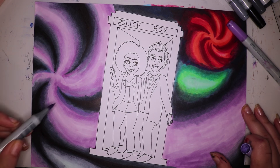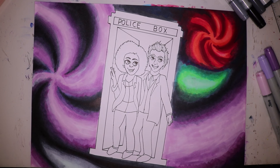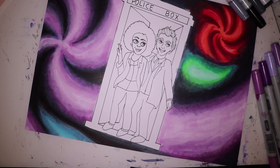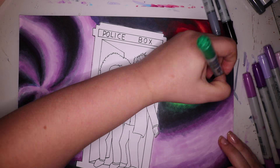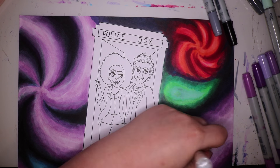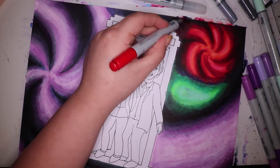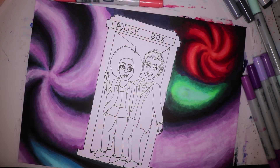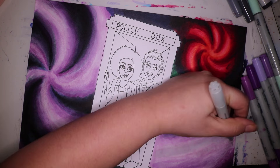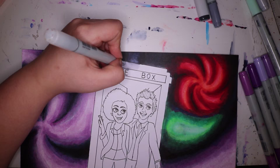After I added all the colors and tones I wanted and blended them out, I colored in a lot of the darker spaces to make sure there was a bit of contrast. And once that was done I started coloring in the characters. For Bill's skin tone I used E33 and E25, and then for her hair I used E29 and black. And for her shirt I believe I used a C8.